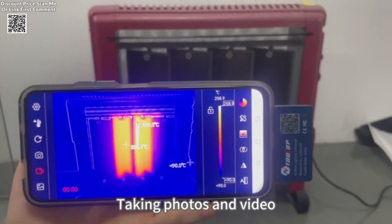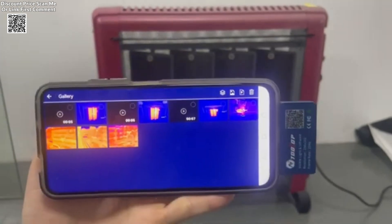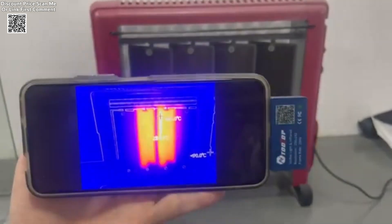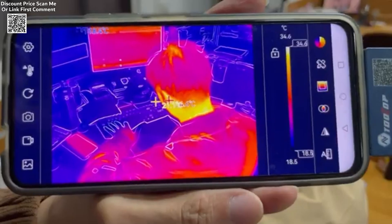One of the standout features of the Tooltop D7 Pro is its wide temperature measurement range, capable of detecting temperatures from minus 50 degrees centigrade to 600 degrees centigrade with a high degree of accuracy. This makes it suitable for various applications.